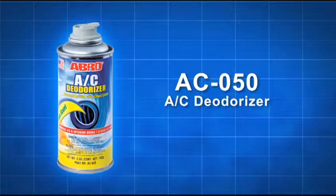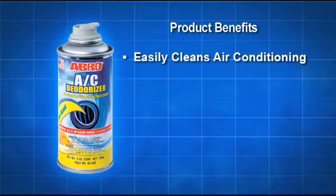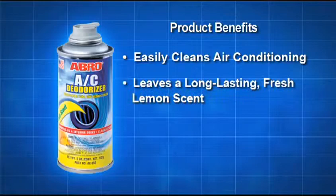Abro AC Deodorizer for car interiors quickly and efficiently removes interior and AC odors. It easily cleans air conditioning units and leaves a long-lasting fresh lemon scent.